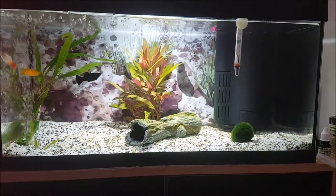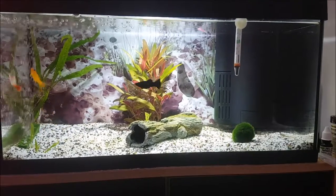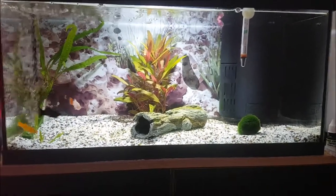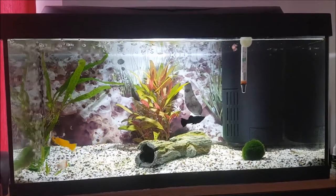Hi everybody, Sarah here. I've decided that I'm going to do a fish tank series and this will be the first episode, so if there's anything that you would like to see in this series please let me know.